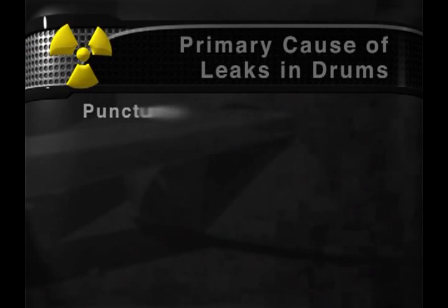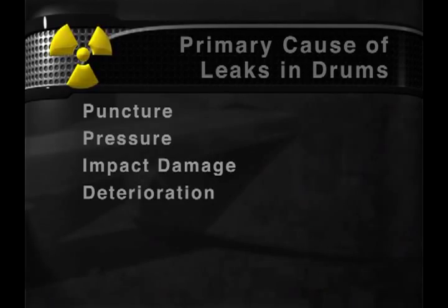The primary causes of leaks in drums are puncture, pressure, impact damage, and deterioration.